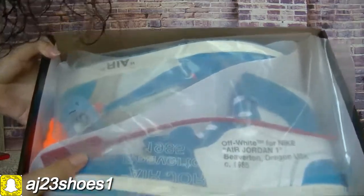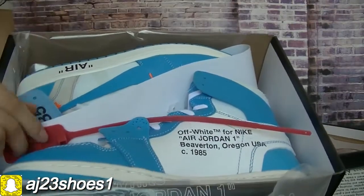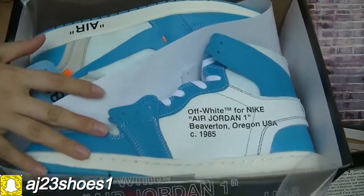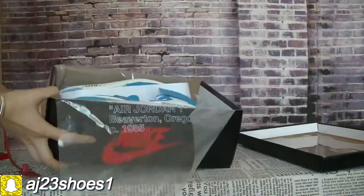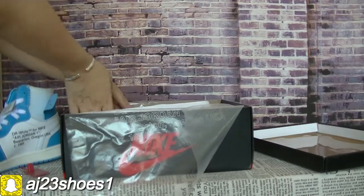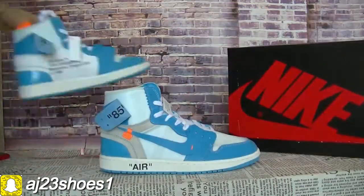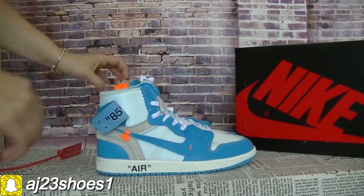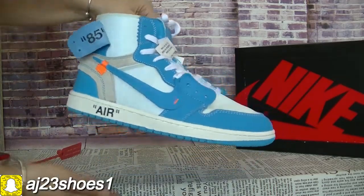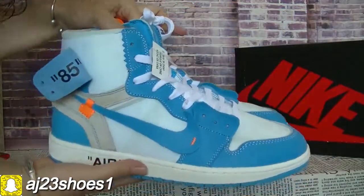The inside also has this paper. And this one has a dark red shape. Now let me take it out. Now we can have a whole look at it first. It's an off-white Jordan 1, and the color is blue.